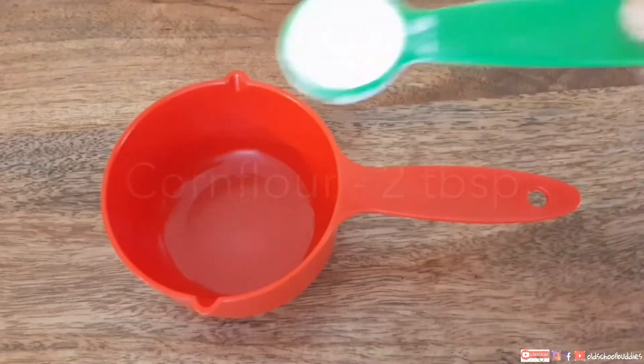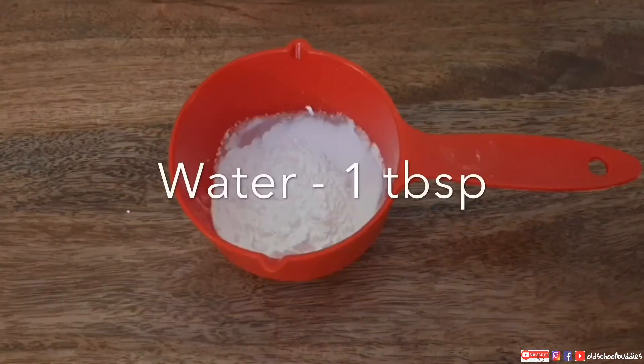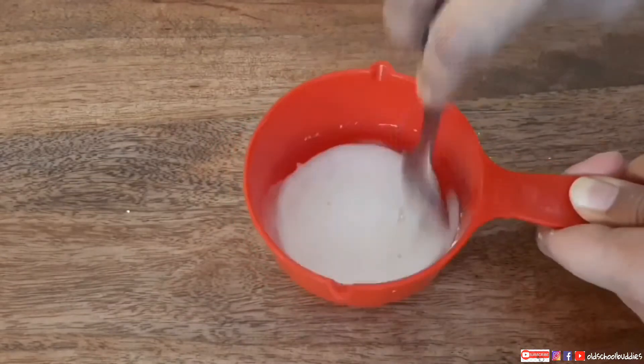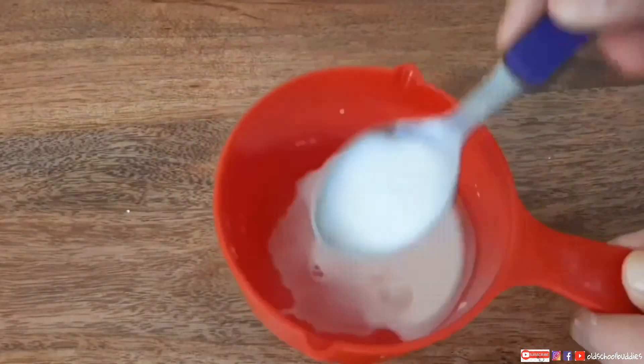Now coming to the third part of the liquid — corn flour. I am taking two tablespoons of corn flour and one tablespoon of water and mixing it well. The corn flour should not make any lumps. It's ready.